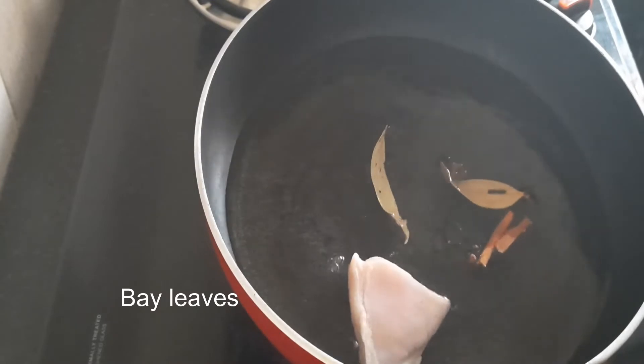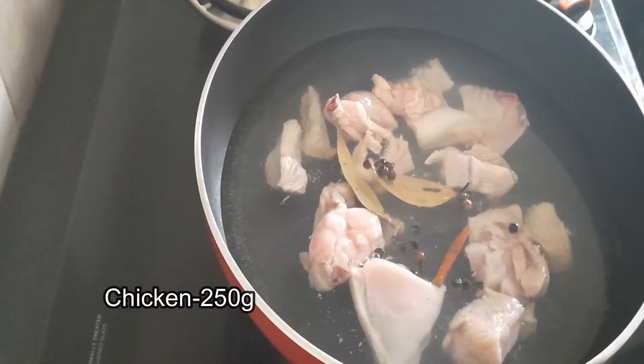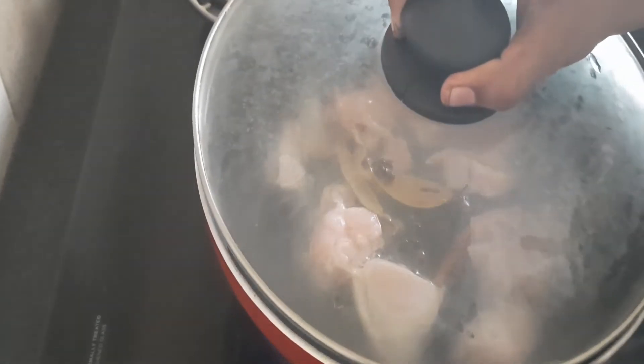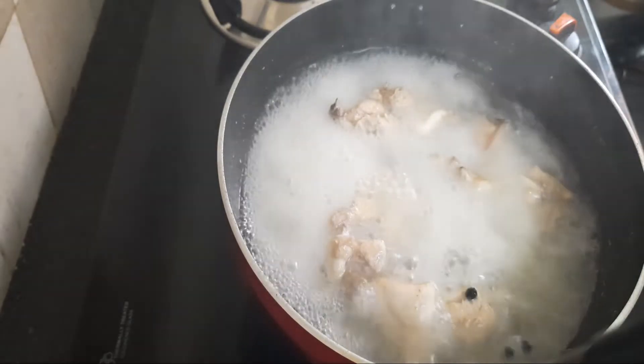We will cook the chicken. I will cook the chicken in the pan. Let's cook it on a medium flame.